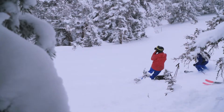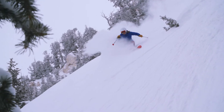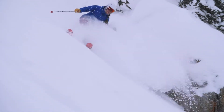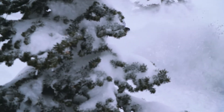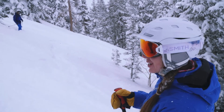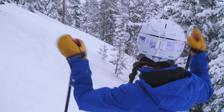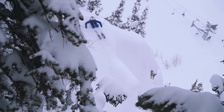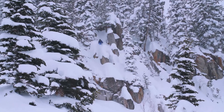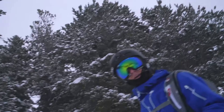Did I get it? Rob here is about to show us how to get the one turn wonder down. Remember what we learned on the internet. Really? Getting there. Man, that sucks.